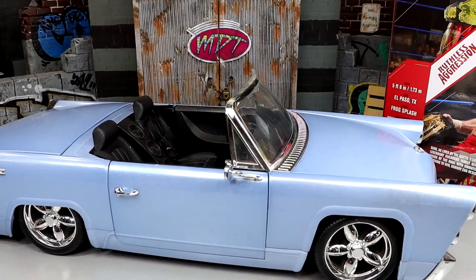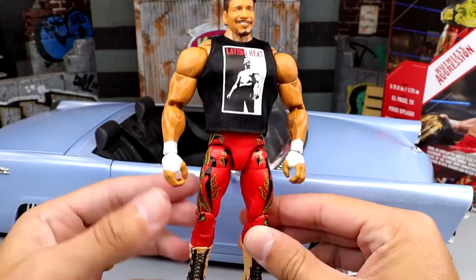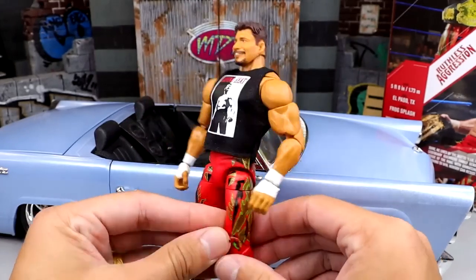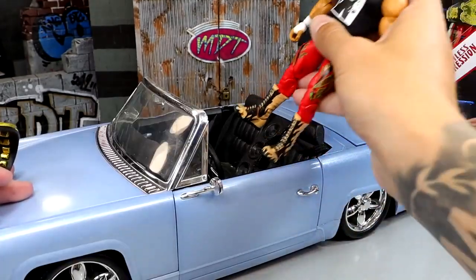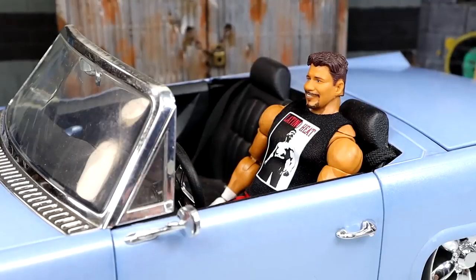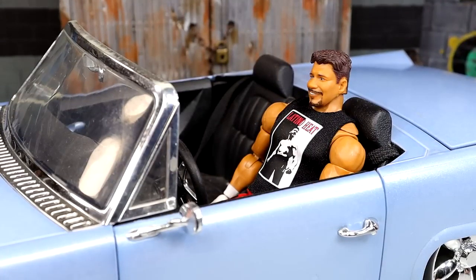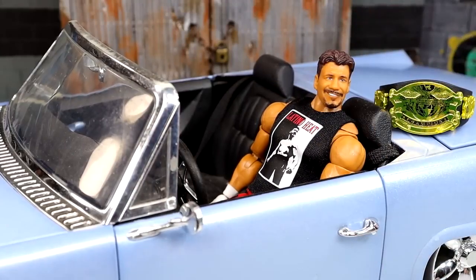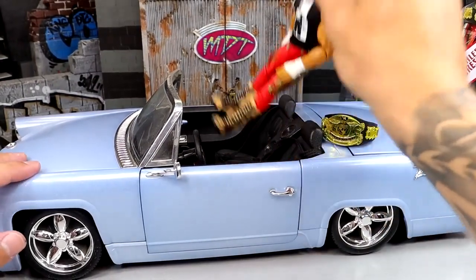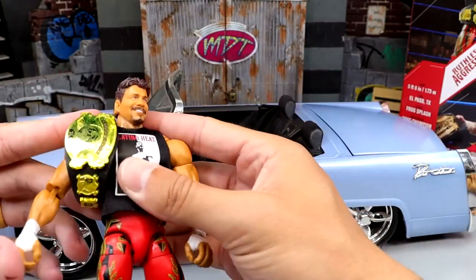Now I've got the Bratz convertible car. Here's Eddie Guerrero with the shirt on in the Bratz mobile low rider — look how much better this looks. The shirt hides the big torso, makes him look slimmer and way more lean. Give this man the championship and put him in the car — that's exactly how you display this figure. It scales really well with the car, I believe it's 1:12 scale. This is exactly how you display it!